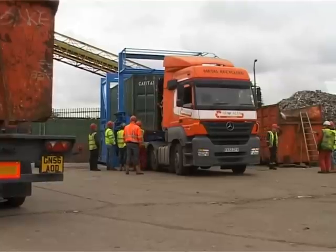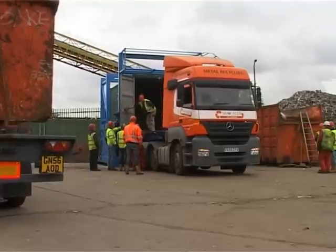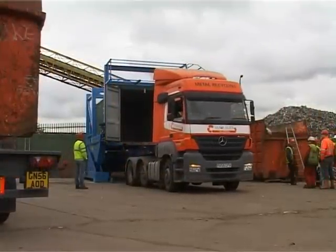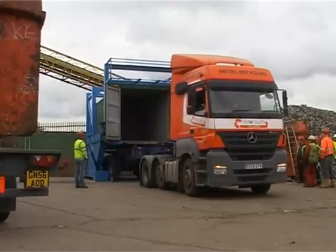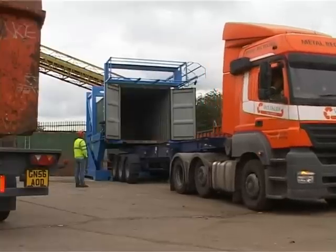The men you see around the machine are receiving on-site instruction into the use and operation of the container tilting machine. Once the four corner pivots have been safely engaged, the container doors are opened. The lorry pulls away from the machine and the whole setup is ready to be raised.